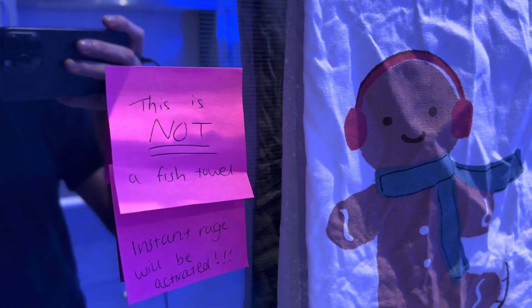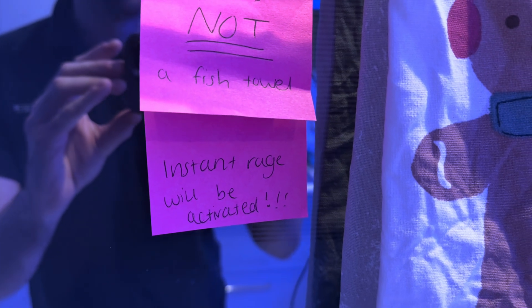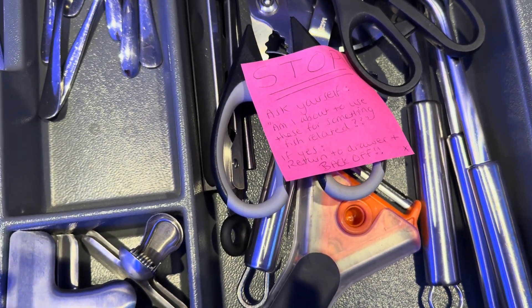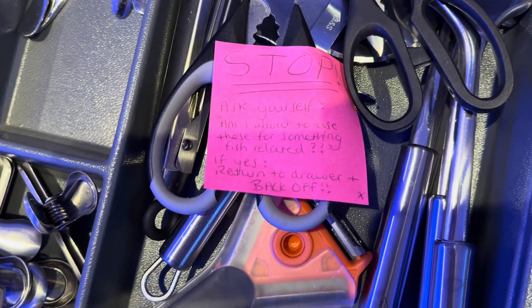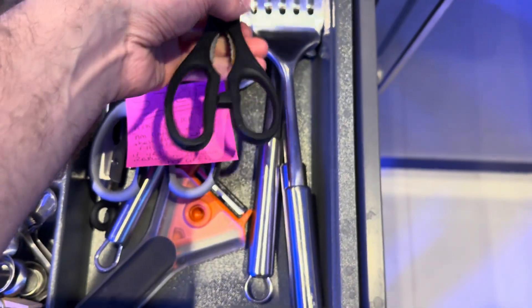Now before I show you the fish, this is what my life has become recently. The house was decorated for Christmas yesterday and you can see I already have these passive-aggressive warning signs on any Christmas stuff. Many of your partners will understand this because so many of us use non-fish-related items for fish-related purposes. These are not approved fish scissors, and these ones are approved fish scissors — the reason for the differentiation is because these scissors keep going rusty.